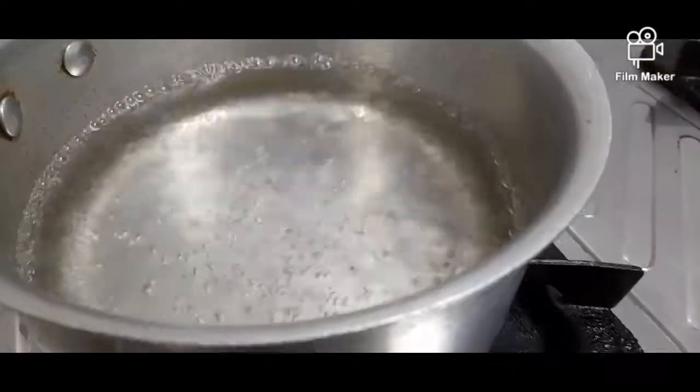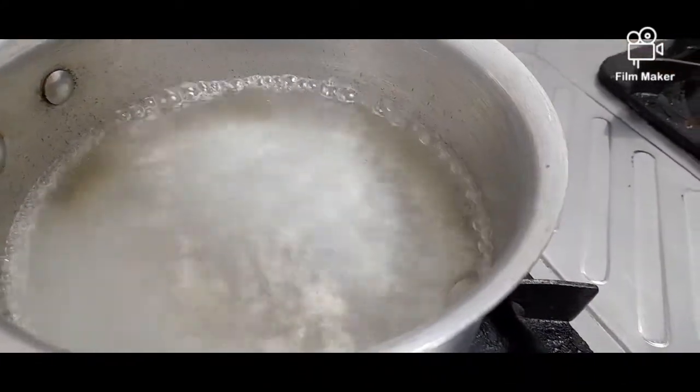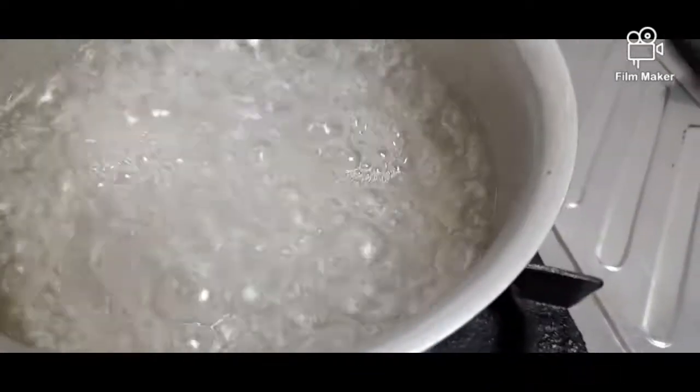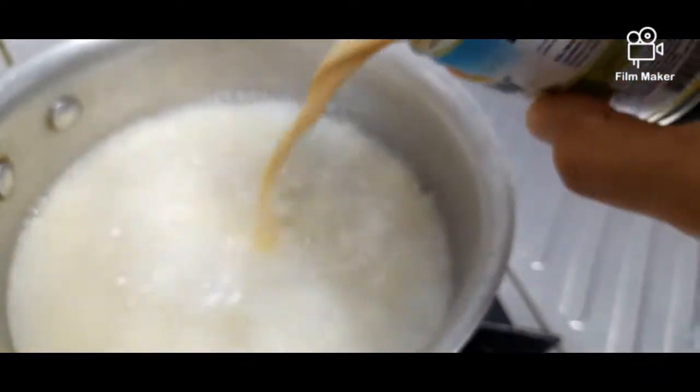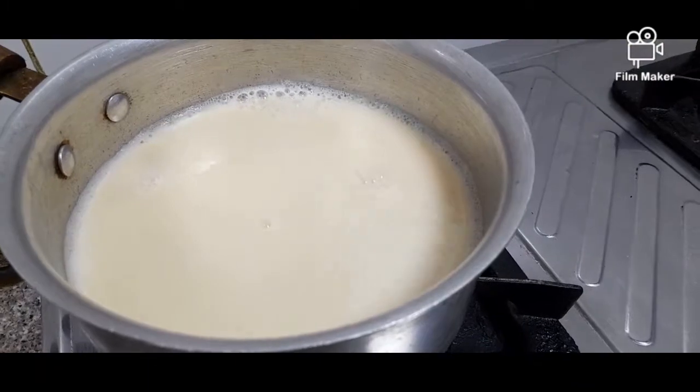That's it. Now it's already boiling. We put some sugar, then we mix the rainbow milk.